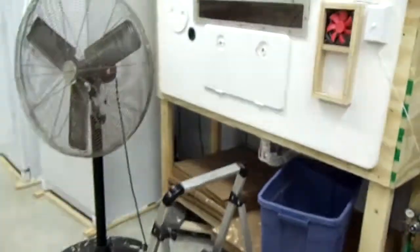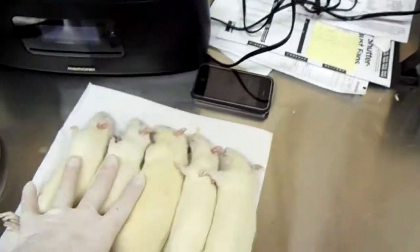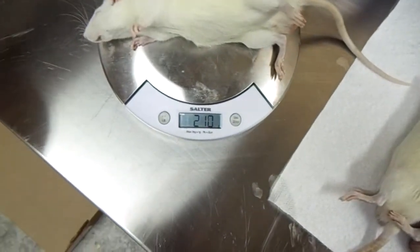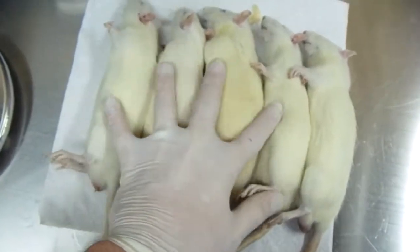So what we do is right after we euthanize our rats in our gas chamber, which is right here, gassing with CO2, we'll take them out of there. We know that these are five large rats — we package the large rats five to a package. We always weigh them, just so that we know we are giving the right size rats. So yeah, these are five large rats right here.